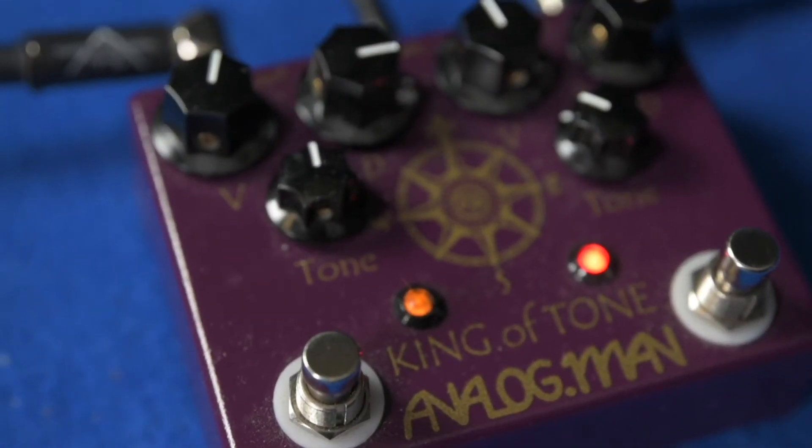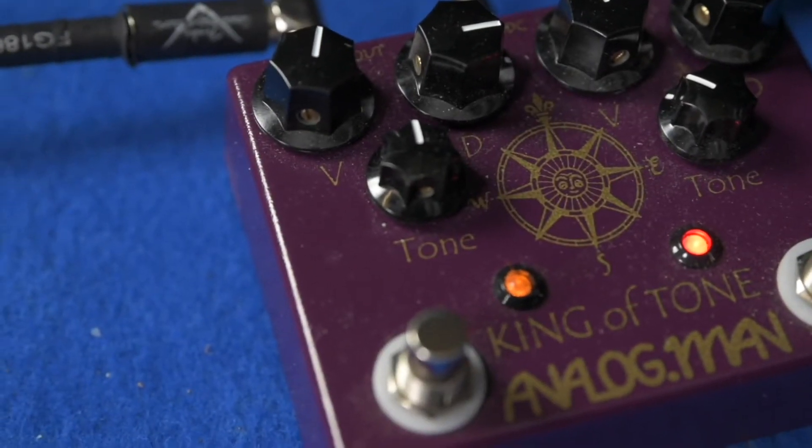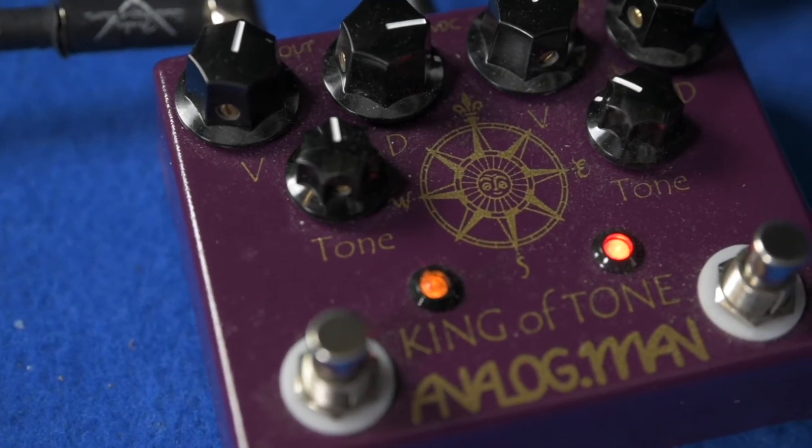Hey guys, it's Dan from GuitarTalk and today we are looking at the Analog Man King of Tone pedal. These overdrives have garnered a reputation of being one of the best overdrives that you can get on the market today, with a long waiting list if you want to buy one new and an even larger price tag if you want to buy one second hand.